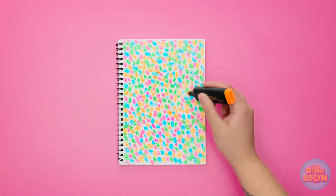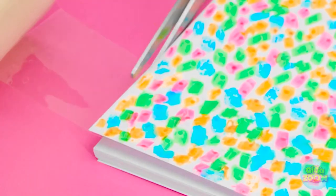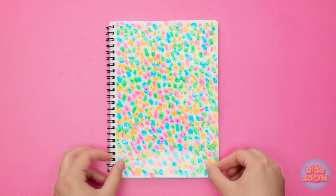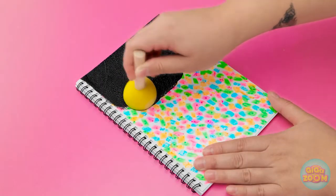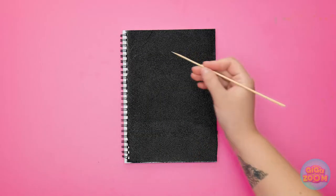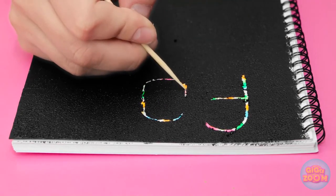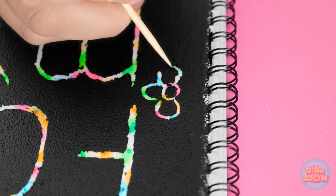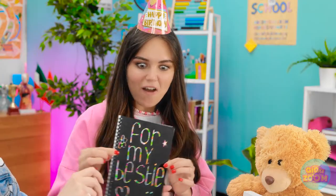I'll start by drawing dots on the cover of my notebook with a blue highlighter pen, making a random pattern. I'll do the same with different colors, keeping going until I fill the page. Now I'll cover the notebook with clear tape — nice and smooth — and cut off the excess tape. Now I'll dab black paint onto the tape using a sponge for an even application. Now I'll let the paint dry, then use a wooden skewer to etch a message on the paint — the skewer will scrape it off and reveal the colors below. It's finished! Stacy? Happy birthday! Aw, Emily! Wow!